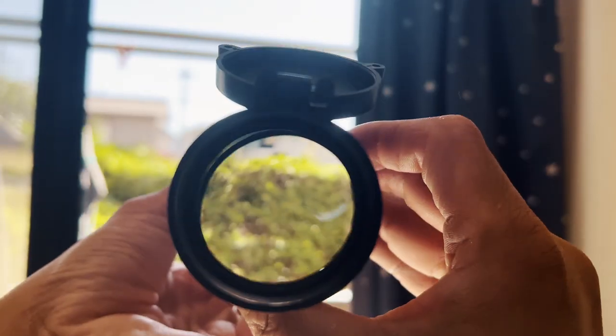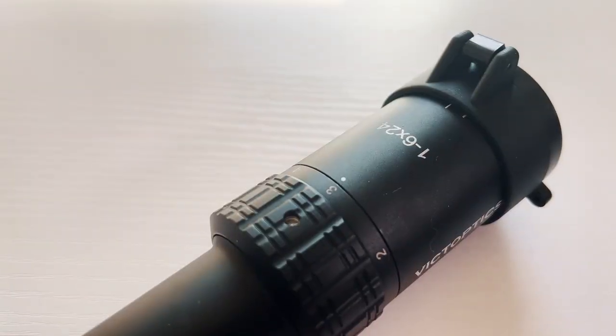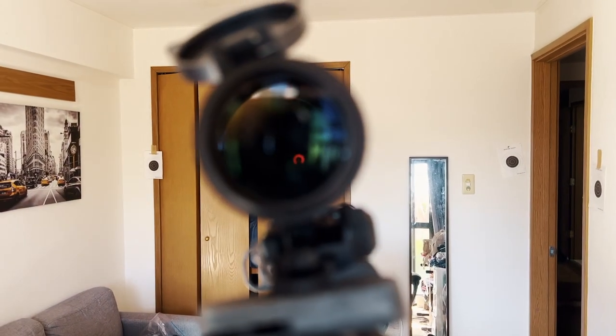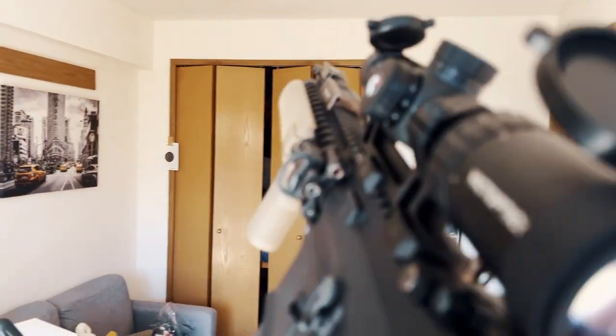The zoom goes one, two, three, four, five, to six. Obviously the more you zoom in the more visual recoil you'll get — that's just physics, especially with blowback airsoft toys. You can see a little hole on the ring for the throw lever, which lets you quickly switch between magnification levels. I think the default is fine since I don't see myself adjusting it much on the fly. At six times it's a little overkill since you probably won't engage at that range, but three times should be fine — in Japan up to about 30 meters.